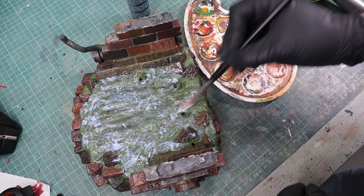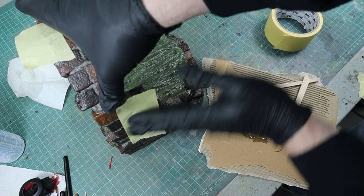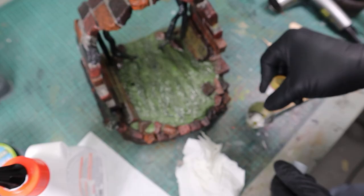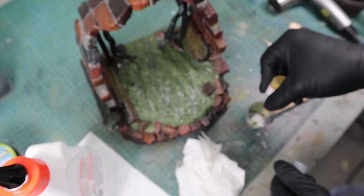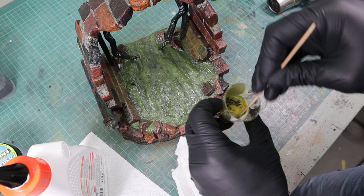Then I glued together the base parts with 5-minute epoxy. Lastly I tried to imitate some foam at spots where there wouldn't be any water current. For that I used Green Stuff snow powder that I colored with Camouflage Green, but it was a bit too bright so I toned it down with model color ivory. And with that the base was done.